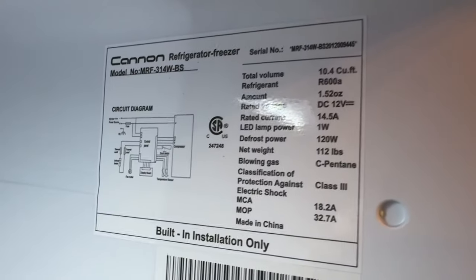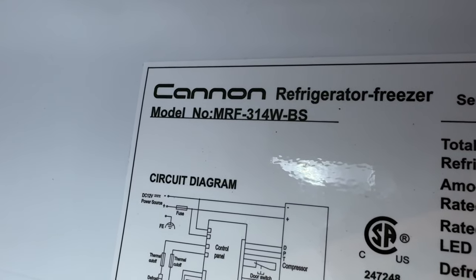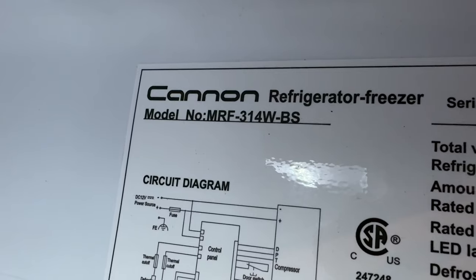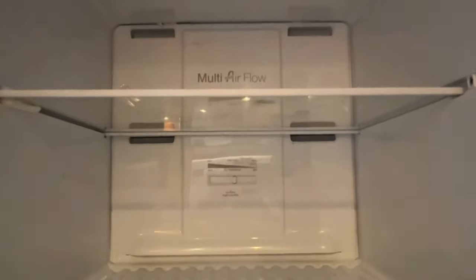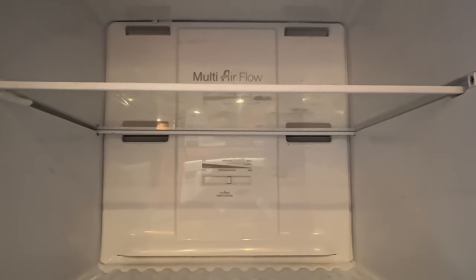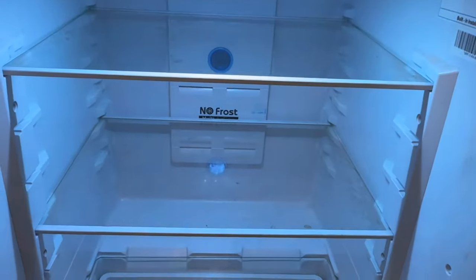I know a lot of these are very similar and I don't know how many are going to have a problem like this, but I'm going to show you what I did and how I'm going to fix it. Here's the tag inside - it's a Canon model MRF-314W-BS. I can hear the compressor running but the problem is it's really not getting cold. I think I've partially figured it out, but I'm going to start by going to the back to check the compressor first.